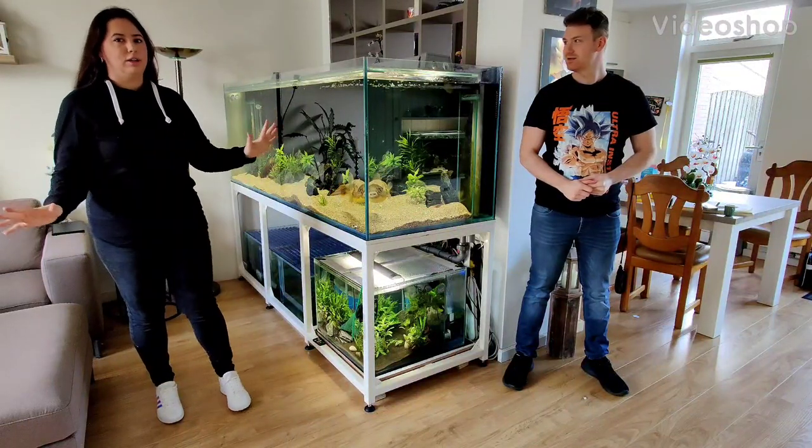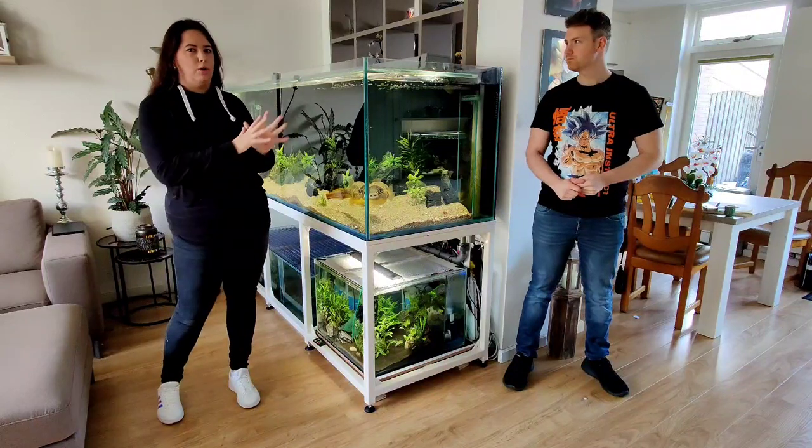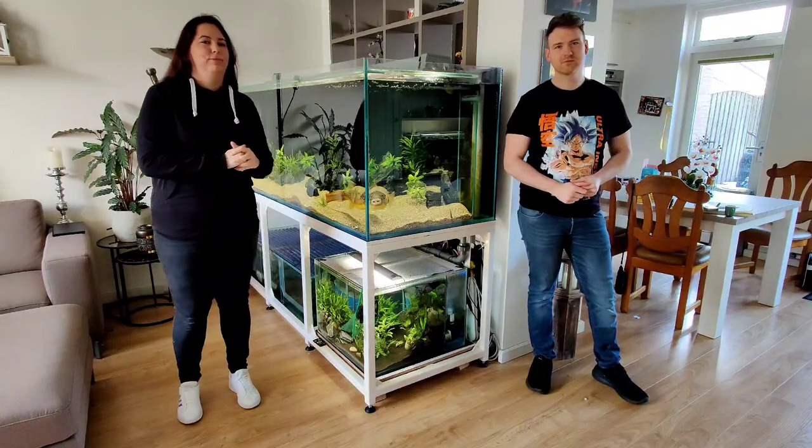Hello guys, finally a new vlog. It's been a while and today we want to talk about our animals in our home. We have a puffer fish, a love bird, and two jumping spiders — recently.